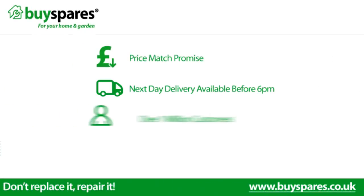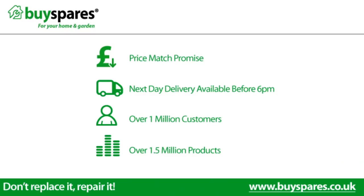For all the spare parts you need, visit www.buyspares.co.uk.